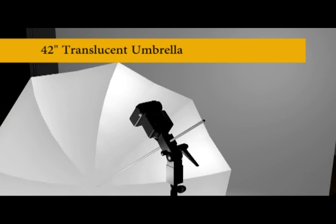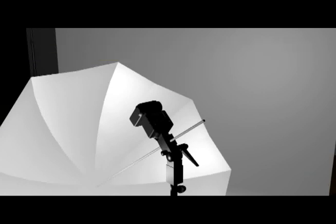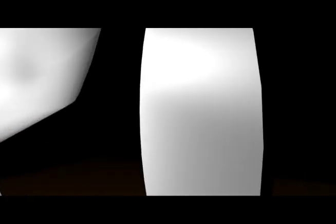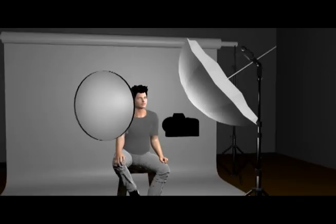My light in this case is a standard flash unit shooting through a white translucent umbrella. A constant light or a studio strobe would have worked just as well. A reflector can be anything that will help you bounce light onto your subject. I'm using a circular one here, but a foam core panel or any relatively flat light-colored object can work.